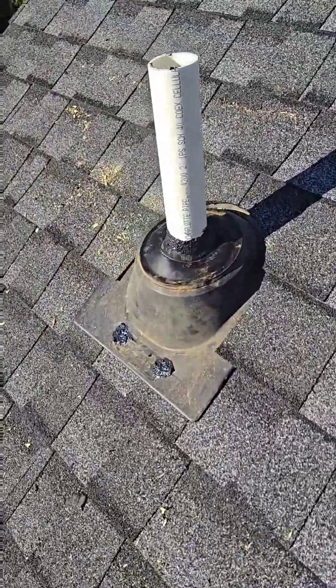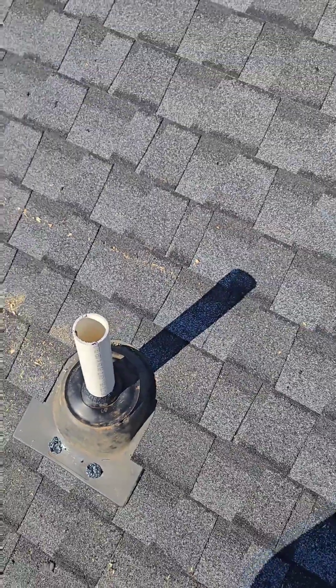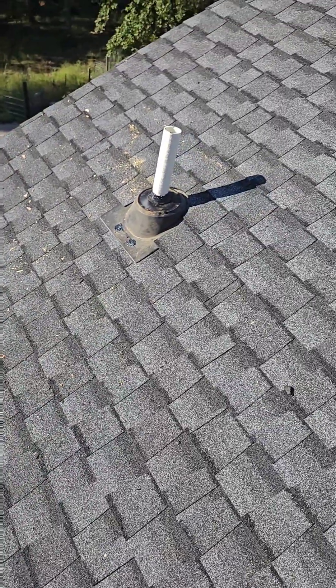So there you go. That little rain channel around the top directs all the water coming down the top out around the sides, and out.